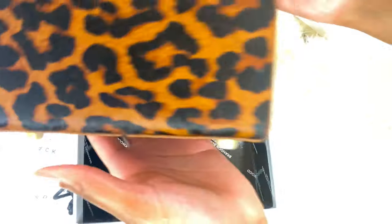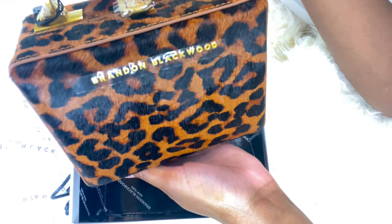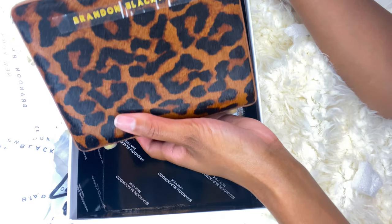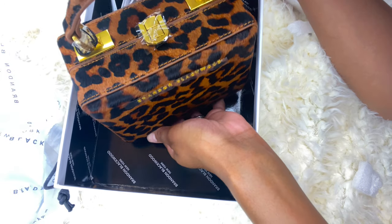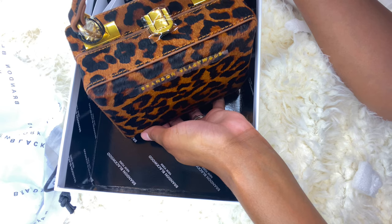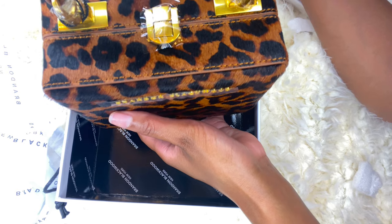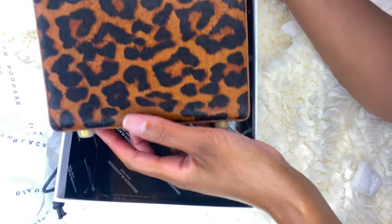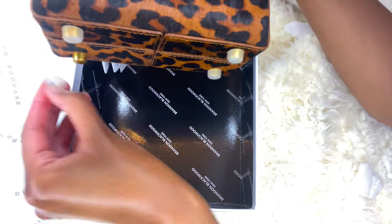I'll take this off. Look at this — just beautiful. I love the gold hardware that's on there. It's not that cheap gold look at all. It's almost kind of brassy, a brassy gold. It's not that yellow gold that looks cheap or anything like that. I like this, this is very nice. It just pops against the brown. I have to have gold on mine.